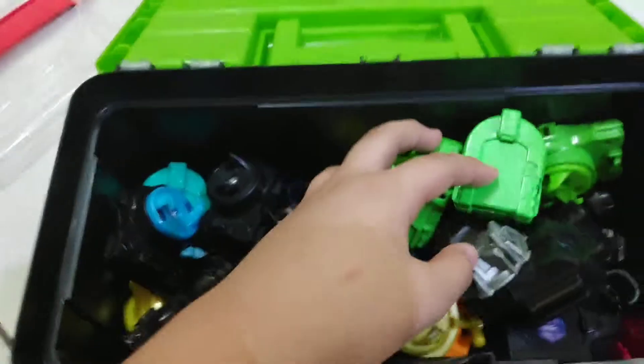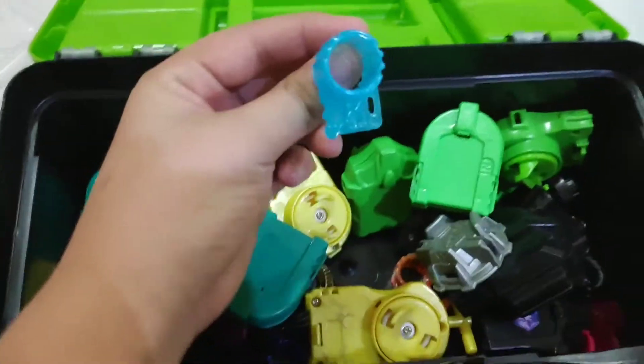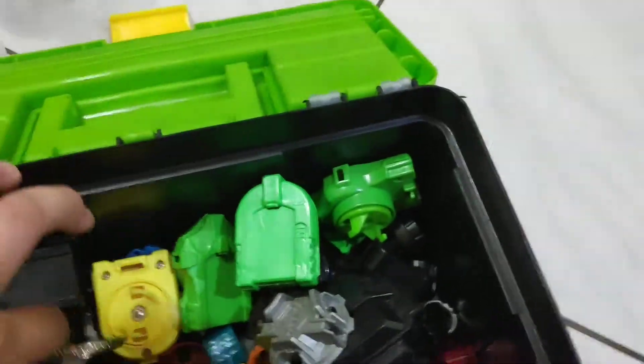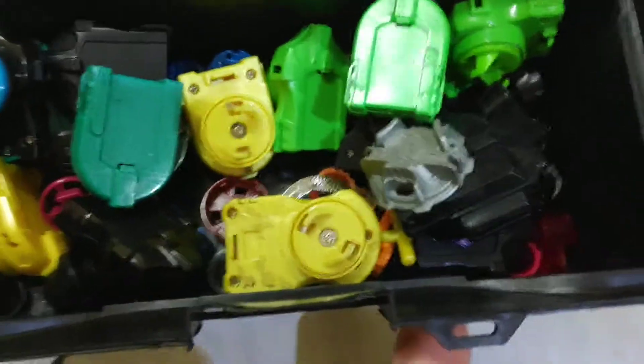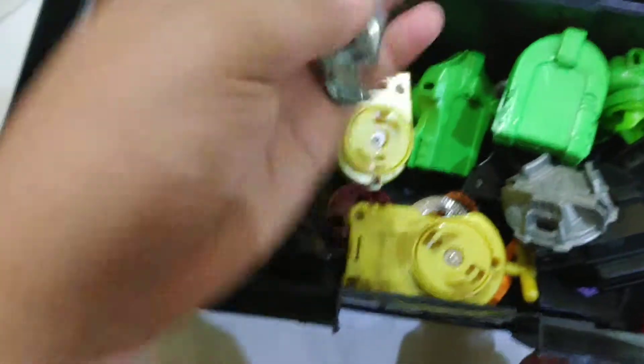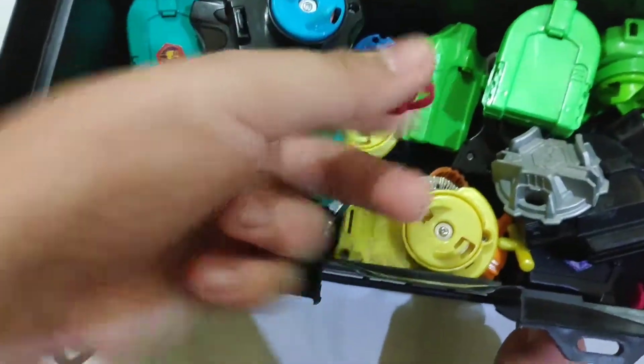This is all the launchers, and maybe some of the screws there. The Pegasus parts are here because some of them can't fit. So yeah.